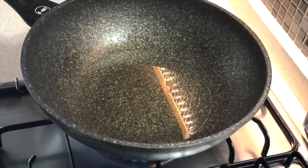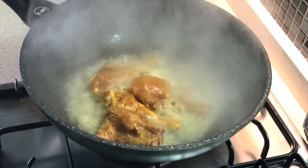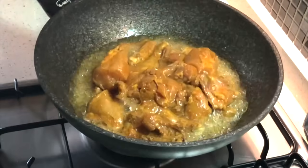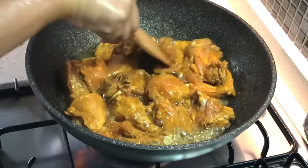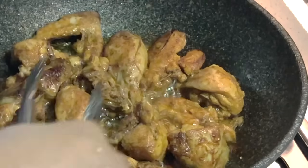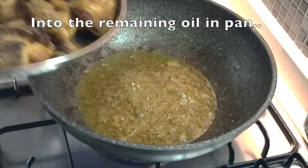In half a cup of sunflower oil in a large wok, fry the marinated chicken in one batch until light golden on both sides. This oil will be reused to fry the sambal paste. Don't fry the chicken too much since it will cook again in the sauce. Then add one chopped red onion to the remaining oil in the pan.